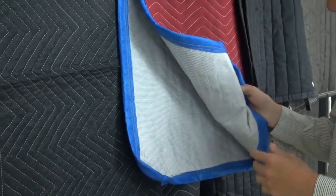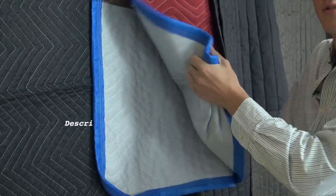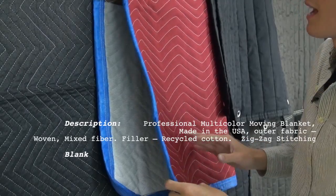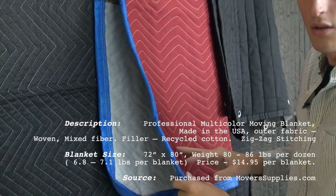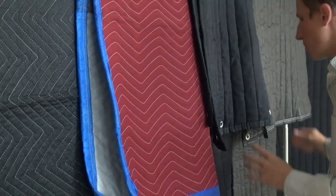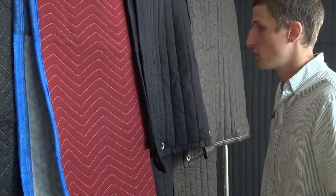Right here we have a professional mover's blanket. It's a little bit more industrial. The surface is not as reflective, so it's going to absorb sound a little bit better. This goes for about $15.